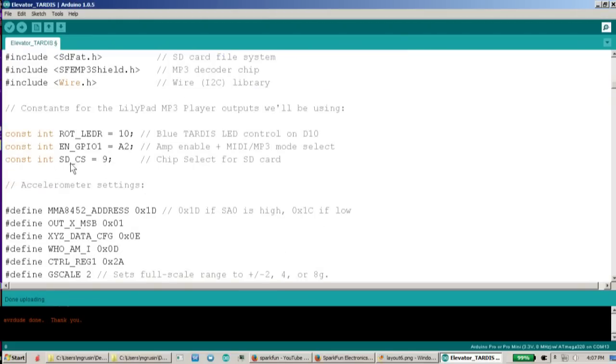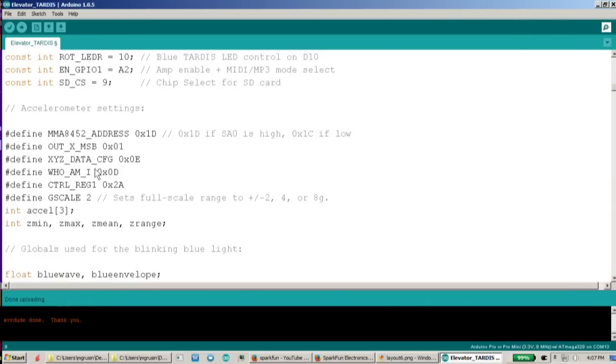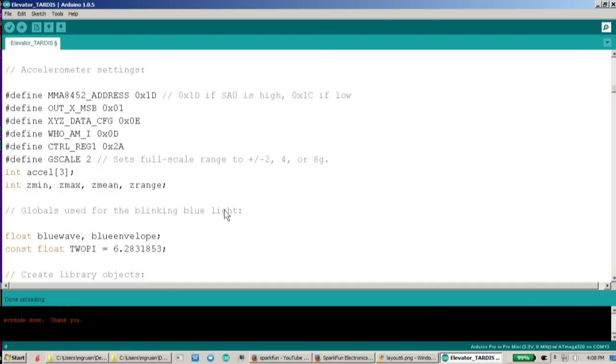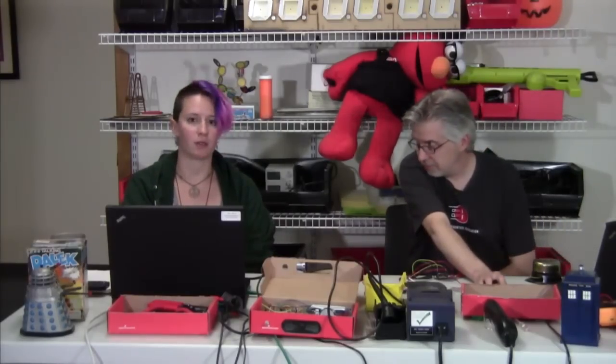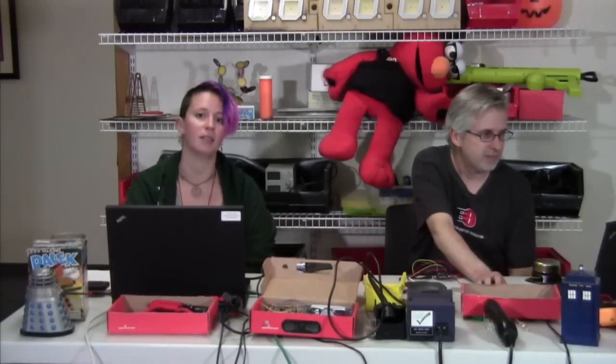Moving further down, these are a few of the pins on the LilyPad MP3 player that we'll be using. Instead of just putting like a 10 in your code and not knowing what that is, we'd like to give them descriptive names. So instead of pin 10, on the normal LilyPad this is the red LED on the rotary switch. That lets you tell exactly what the function is. And if you look in the schematic, you can also see these exact names on all the wires. If you are planning on mixing and matching or sharing your code with the community, it does help to name your pins descriptively.